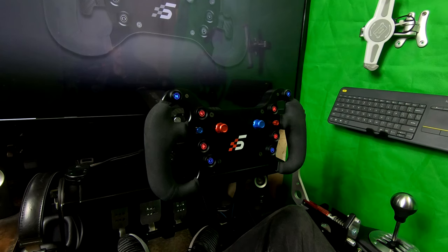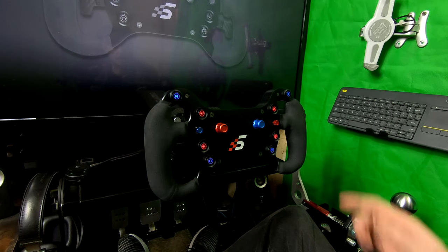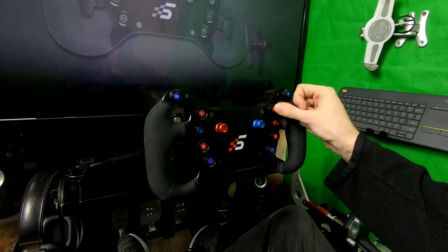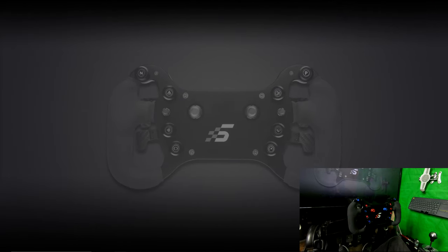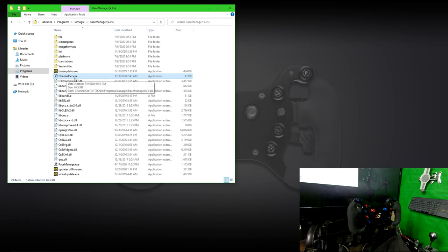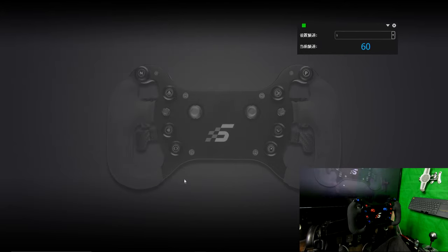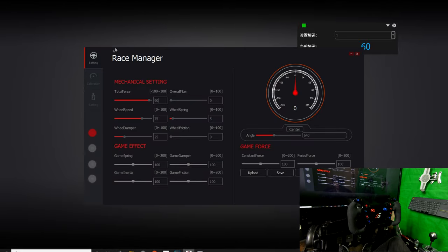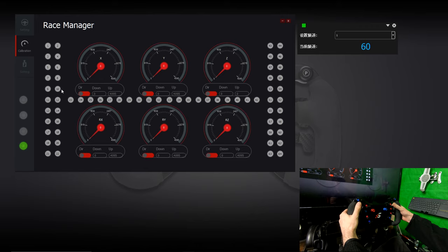In this final section I'm going to show you how to change your wireless frequency on your wheelbase. It's recommended to do this if you're experiencing any kind of miss-shifts or buttons not being recognized. With your wheel connected and your wheelbase turned on, go into your Race Manager folder, find Channel Set.exe, and open that up. Then open Race Manager and click on Calibration — this lets you see your inputs and whether they're being registered.